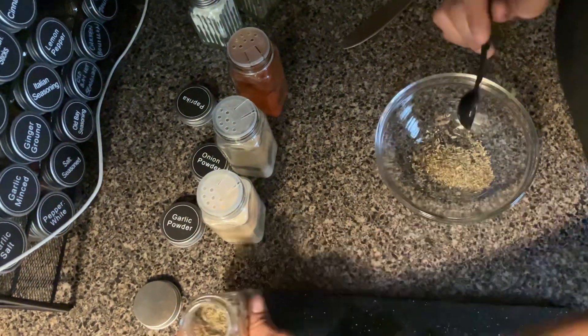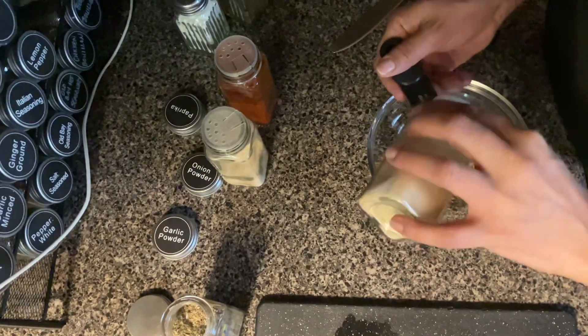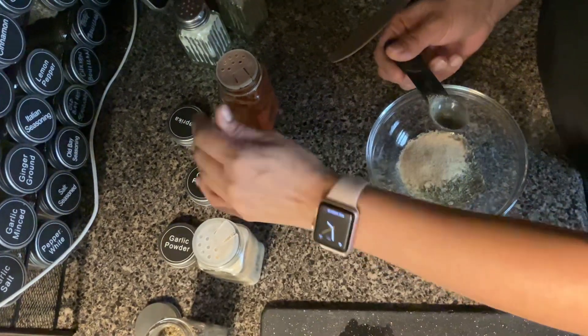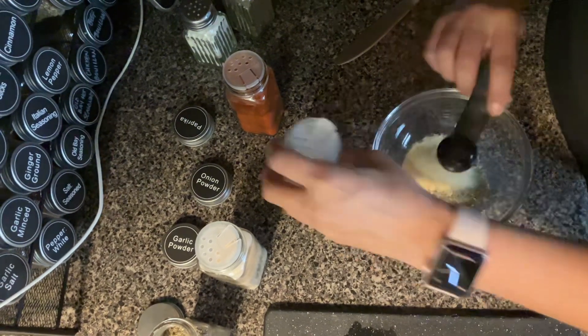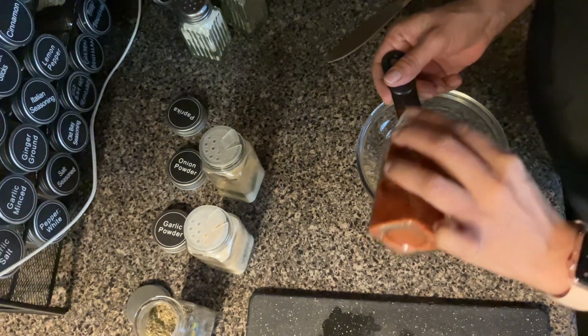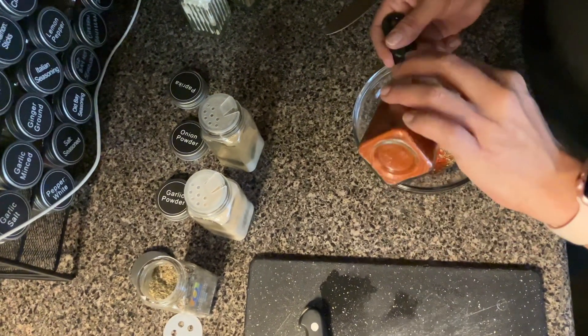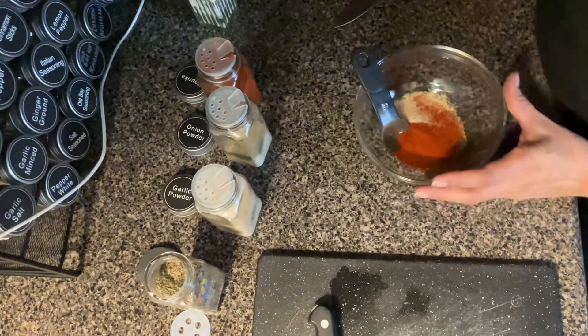We have a teaspoon of mixed herbs, a teaspoon of garlic, a teaspoon of onion powder, two teaspoons of paprika, and salt and pepper to taste.